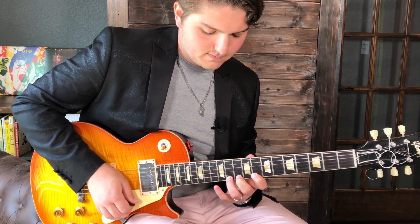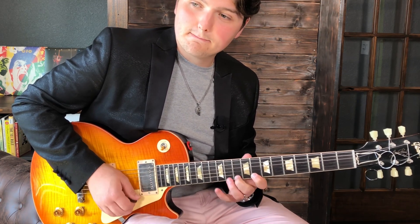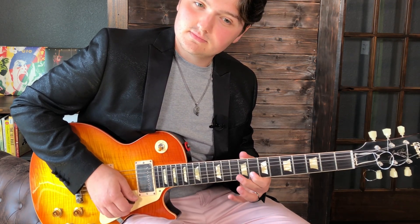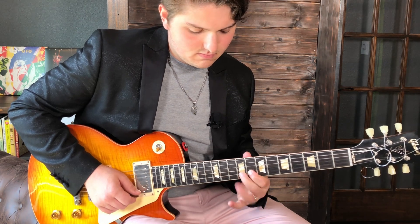Pull off all the way back down, then an extra hammer on the 10th, pull off back to 8th. Then we go to the B string on the 11th fret and go down, hybrid back onto the high E 8th fret, back down again on the B string. We go 11, pull off to 9, pull off to 8, hammer back on the 9, pull off back to 8. So far what we have is this.